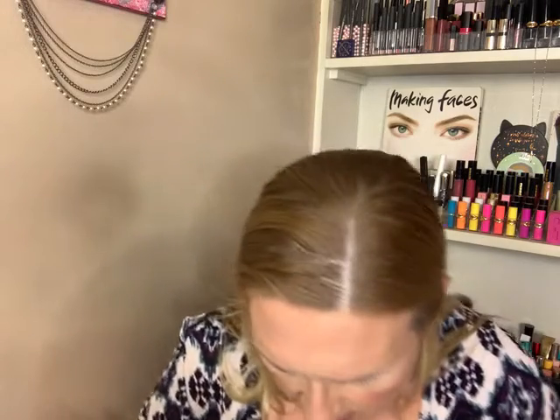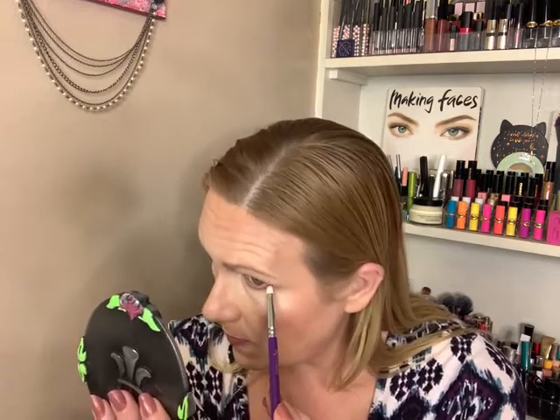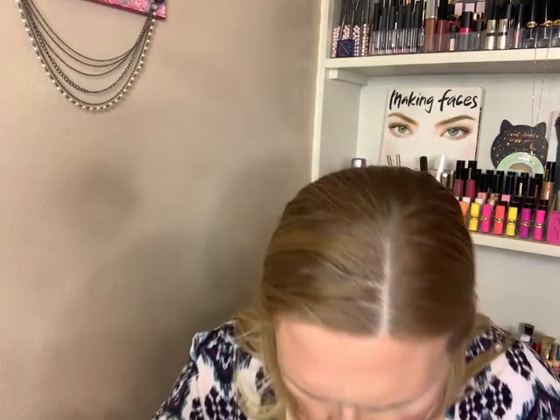I'm going to take that shade Edible, that I used to darken up the outer corner, and I'm going to run it under the lower lash line too, right up against the lashes. For the inner corner, we're going to go with the shade Rocky. It's all right for the inner corner. If I use this palette again, I'll most likely just use the highlighter I'm wearing, to be honest. Rocky would be a pretty lid shade for a softer look, in a sense.